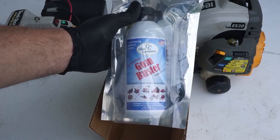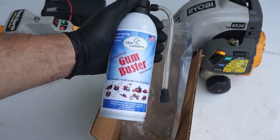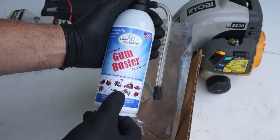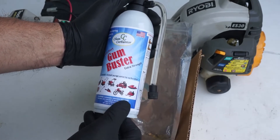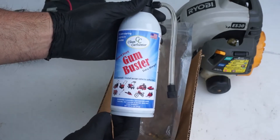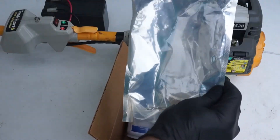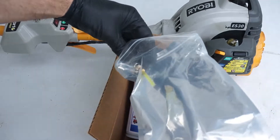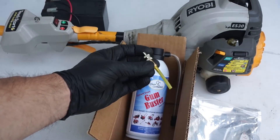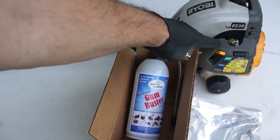The Gum Buster works over a period of no more than 30 minutes. It's a solvent for all gasoline engine applications — snowblowers, rototillers, motorcycles, jet skis, handheld equipment, generators, lawnmowers, and so on. It comes with a so-called purge valve, which is a fitting that allows us to inject the Gum Buster inside the carburetor.